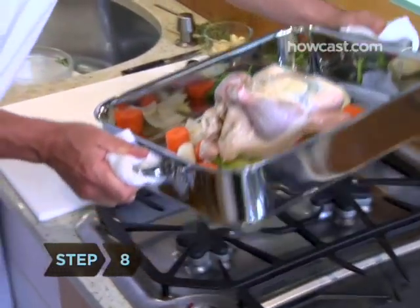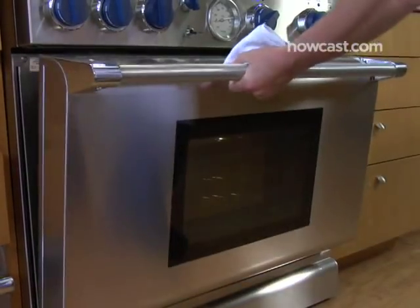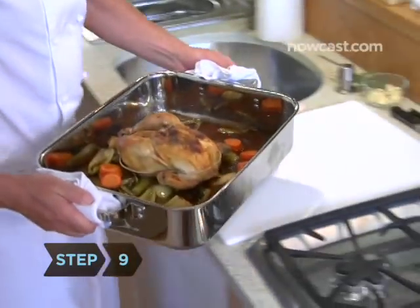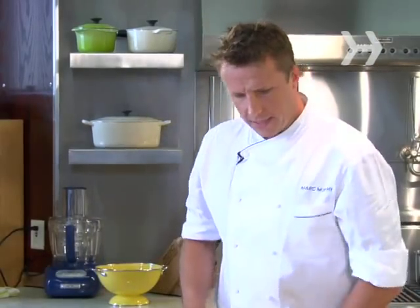Step 8: Put the chicken in the oven. We've got the oven on at about 450. If it starts getting a little too much color, you might want to bring the temperature down a little bit. Step 9: Remove the chicken. It's been about 45 minutes — depends on the size of your chicken. This is about a three pound chicken.